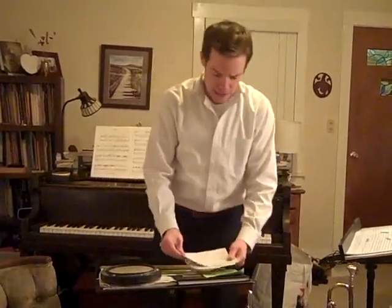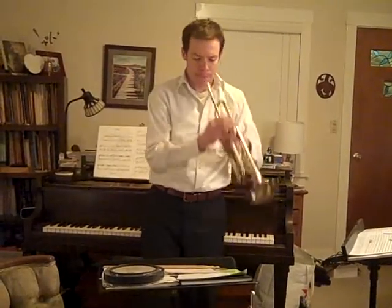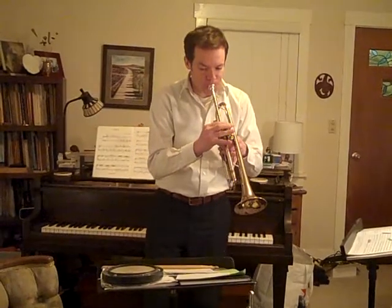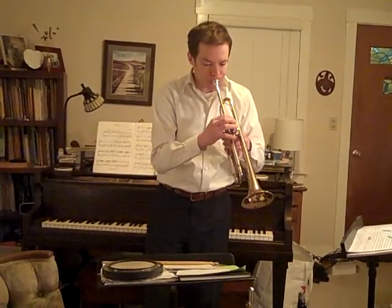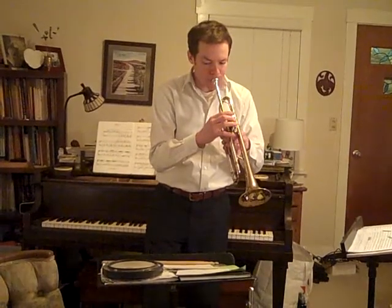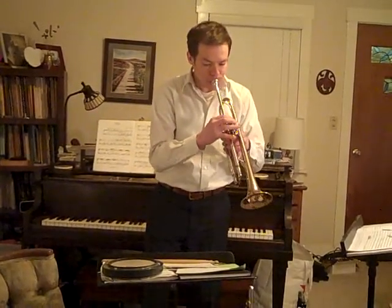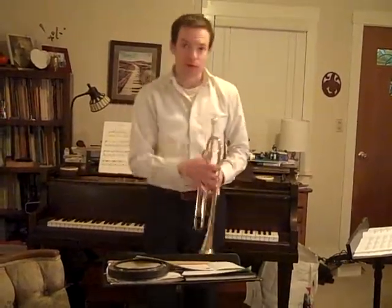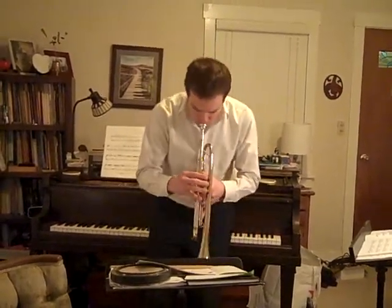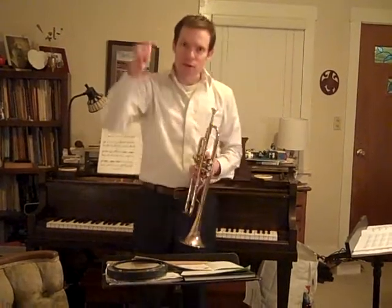The next part I'm going to play is the first trumpet part. [First trumpet demonstration.] And now the second trumpet — if you're playing that, it starts on a different note. Take a listen. [Second trumpet demonstration.] Notice that's a little bit lower.